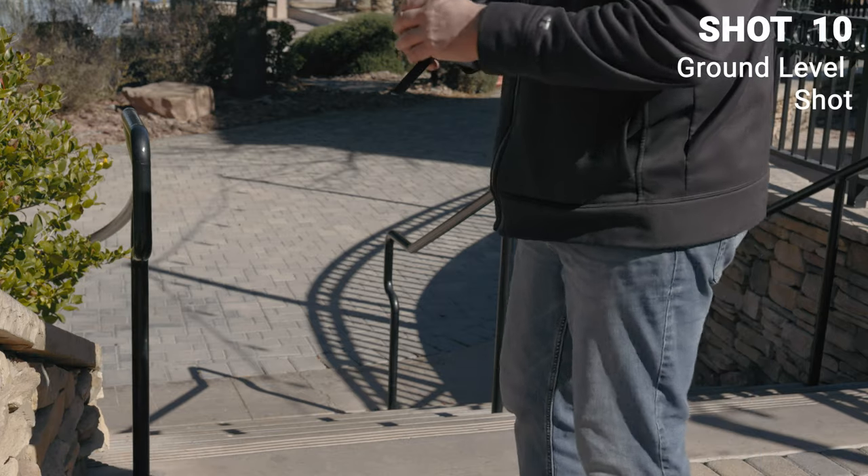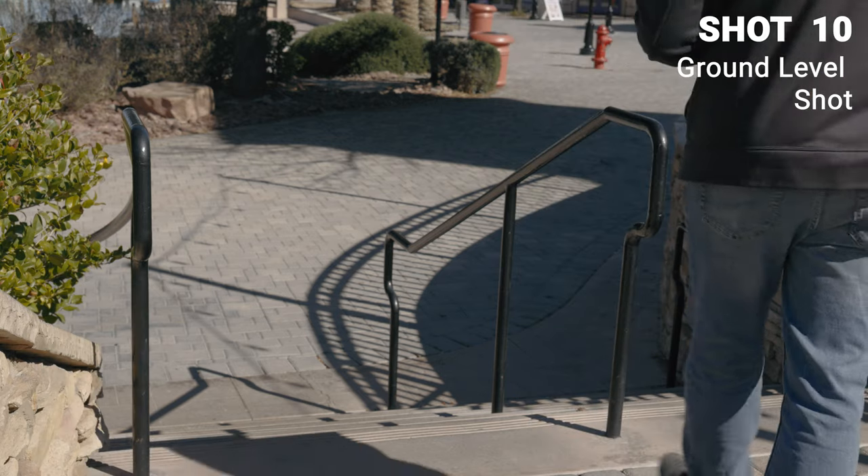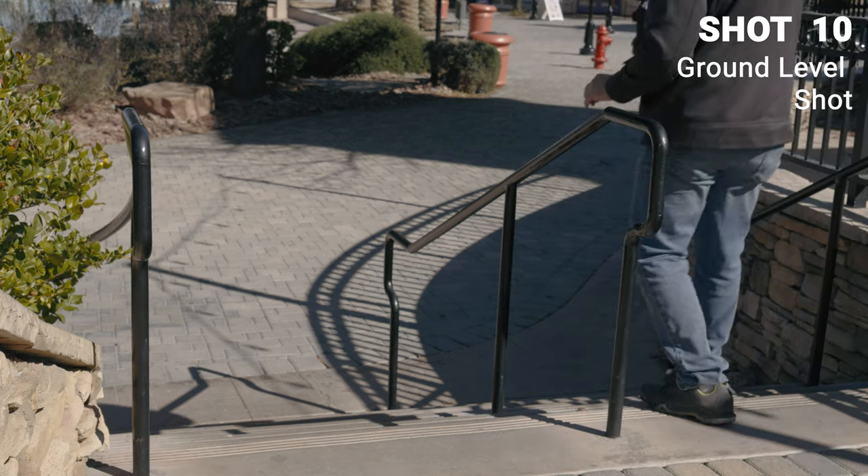Here I'm just going to get some quick B-roll footage of my feet while I'm walking down the stairs. I'll put the camera here and point it up the stairs so it can catch me as I walk by.